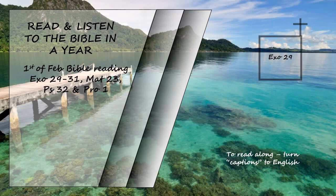For the generations to come, this burnt offering is to be made regularly at the entrance to the tent of meeting before the Lord. There I will meet you and speak to you. There also I will meet with the Israelites, and the place will be consecrated by my glory. So I will consecrate the tent of meeting and the altar, and will consecrate Aaron and his sons to serve me as priests. Then I will dwell among the Israelites and be their God. They will know that I am the Lord their God, who brought them out of Egypt so that I might dwell among them. I am the Lord their God.